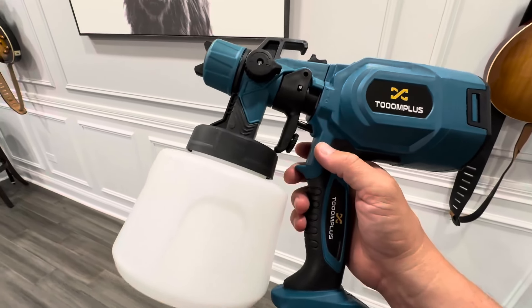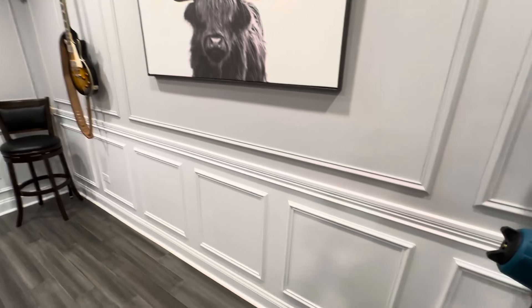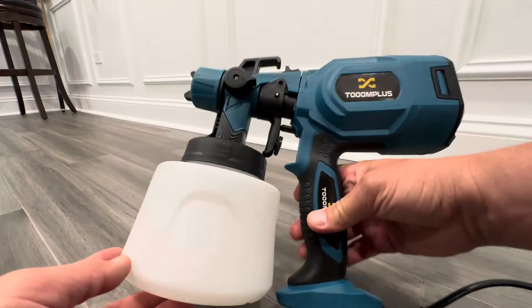This is an essential tool to have if you're going to be doing this kind of work. It's very hard to hand paint this and get a nice clean finish. And as you can see here, I have a beautiful finish, nice and evenly spread. And that's all because of this gun right here. This is an awesome sprayer.